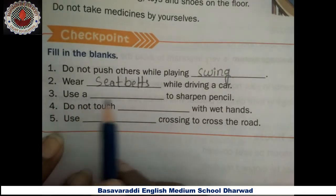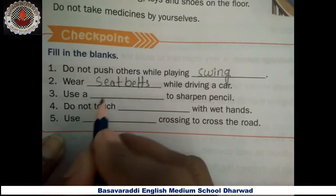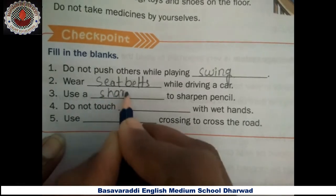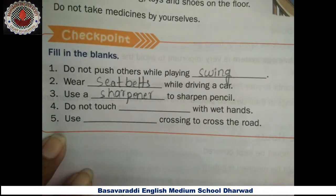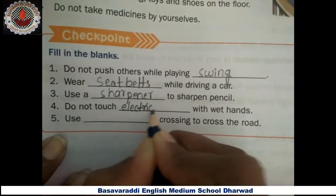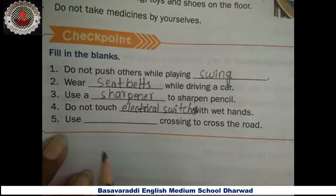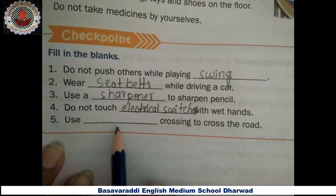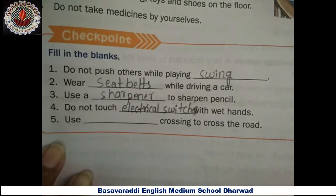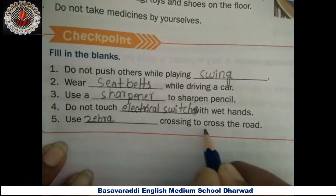Third one — use a sharpener to sharpen pencils. Fourth one — do not touch electrical switches with wet hands. Fifth one — use zebra crossing to cross the road.